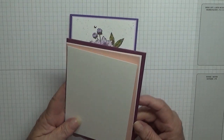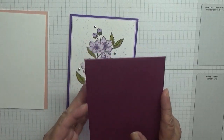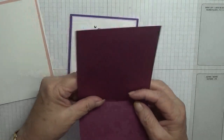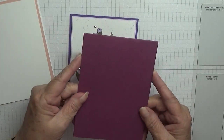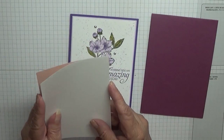I'm going to work with Rich Raspberry and Blushing Bride. My card is a tent-fold card, so it's 11 and three-quarters scored at five and seven-eighths and folded in half. I have a piece of white cardstock.